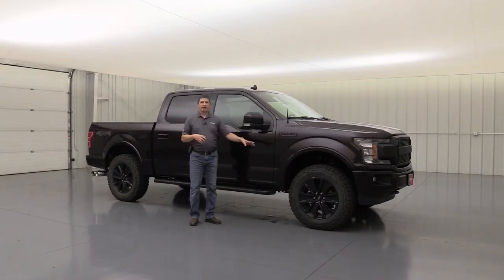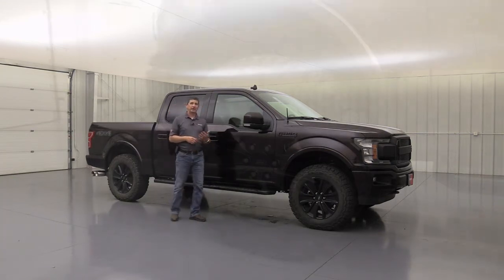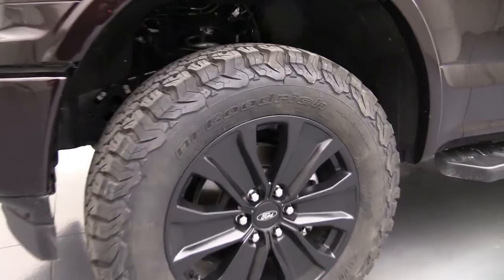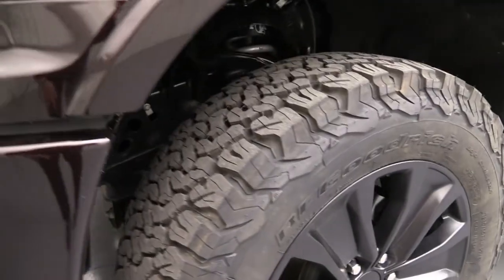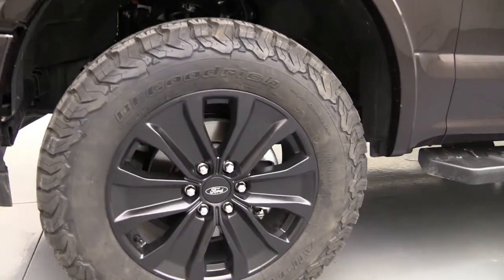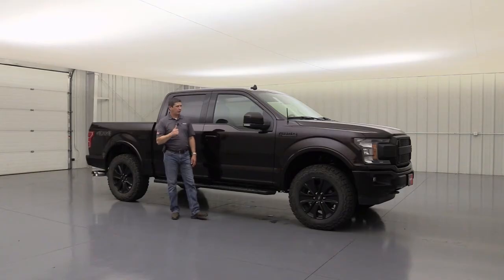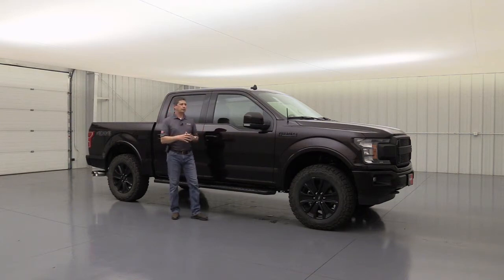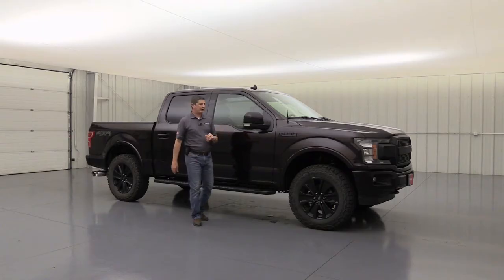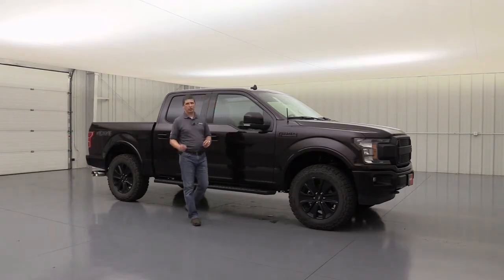I also wanted to get some different tires. Leveling it out, I felt like it needed a little bit bigger tire than what comes from the factory, so I went with the BF Goodrich All-Terrain KO2 tires — the same ones we put on a lot of our different off-road packages. There's a lot of good feedback on these tires. It's going to be a really nice aggressive tread off-road, but on the road it's not going to be noisy. I've noticed driving a little bit that it's a real nice tire. About 90% of the time it'll be on the pavement, so I wanted something that's nice and not too noisy.